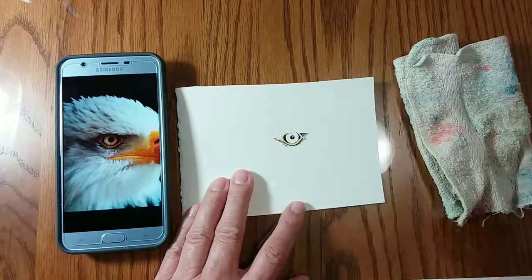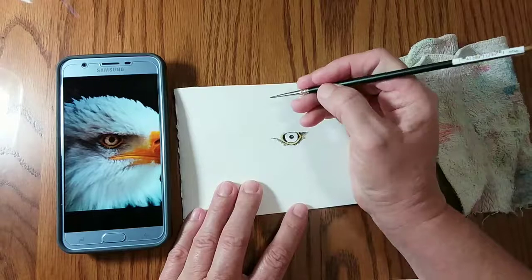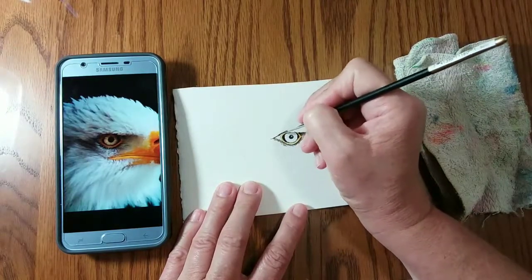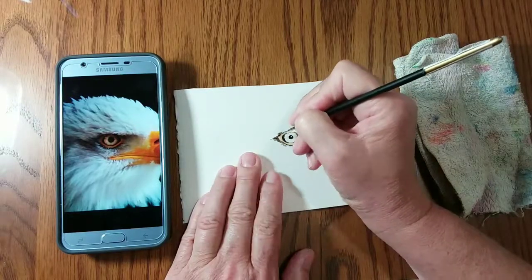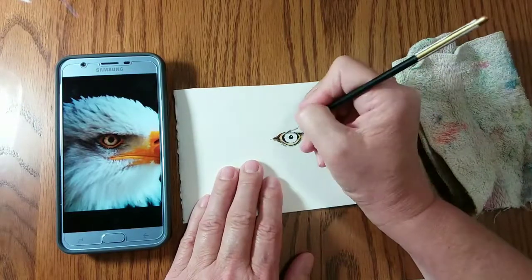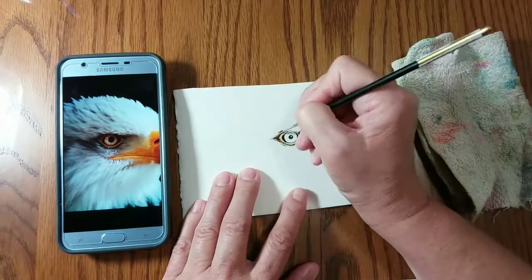Now here you can see that I'm laying in the first layer of cadmium yellow pale around the ring of his eye. And some gold ochre at the top there, starting to form the brow.